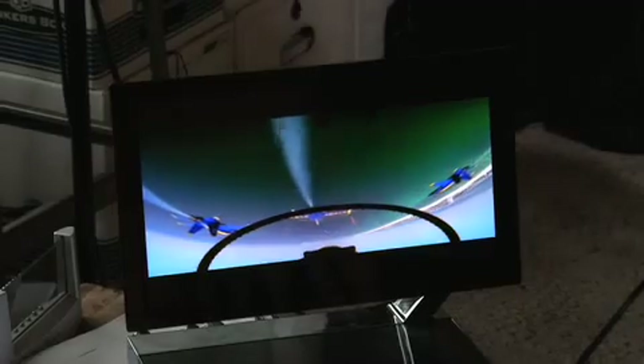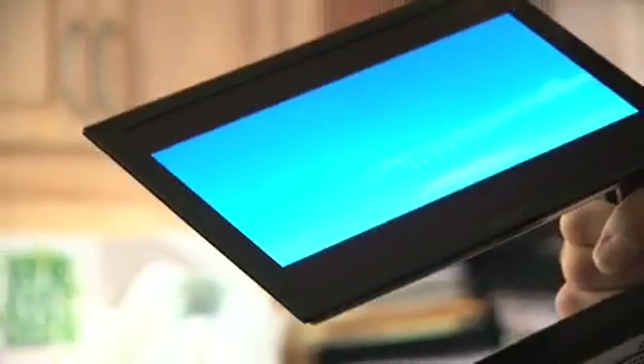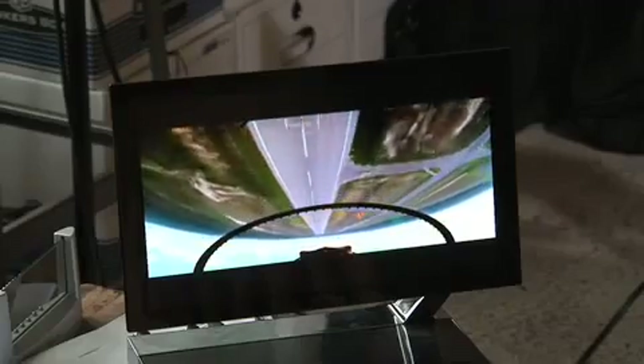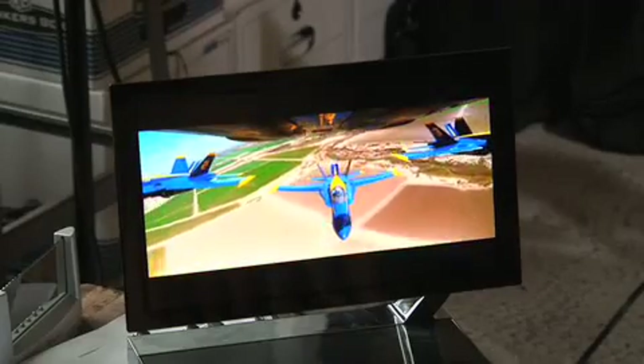The actual display is 0.3 microns thick. To give you a scale, your hair is 50 microns in diameter, so this is on the order of one-hundredth the thickness of your hair. With a film that thin, you don't need a very thick substrate, and this whole device is only three millimeters in thickness. The power consumption is about half that of a similarly sized LCD. Beyond that, this is the first generation — stuff invented more recently is another factor of ten more efficient, so in the long run these displays should be about ten to twenty times more efficient than the best LCDs of today.